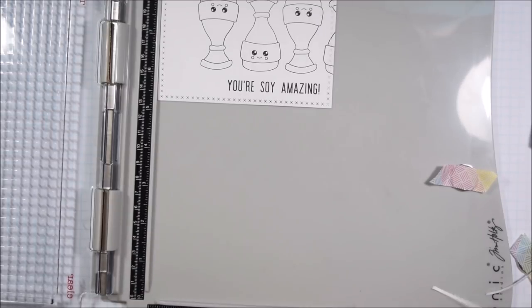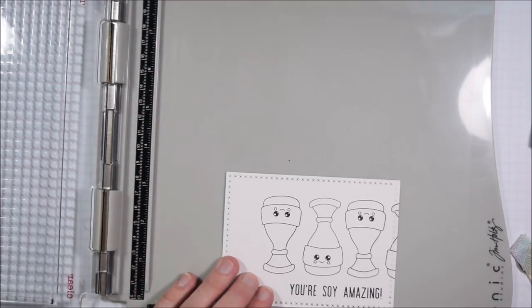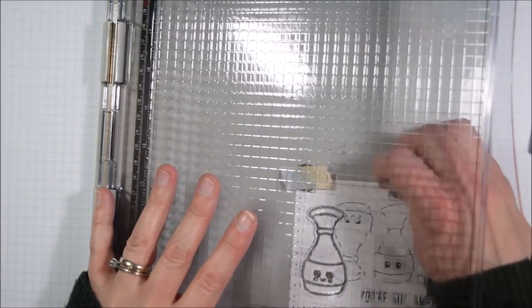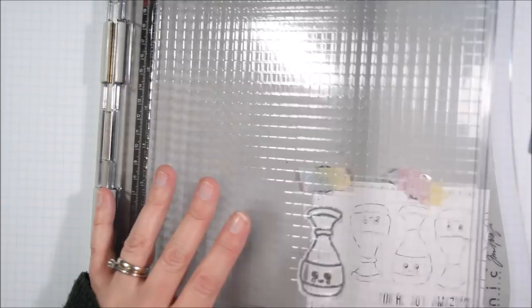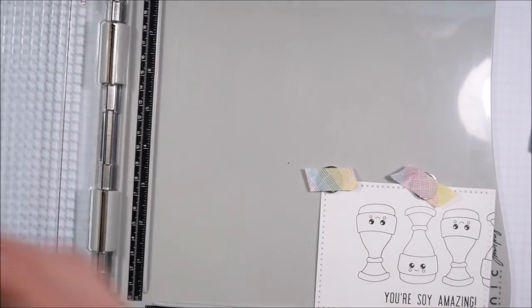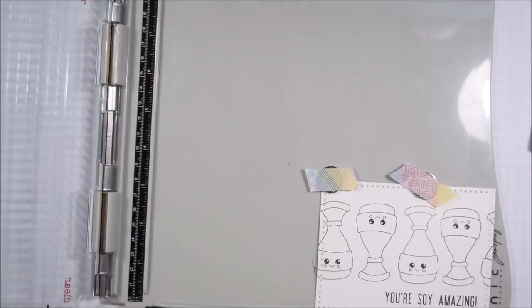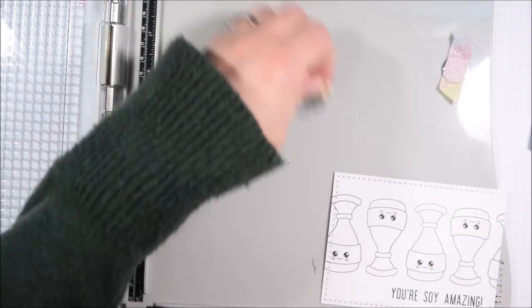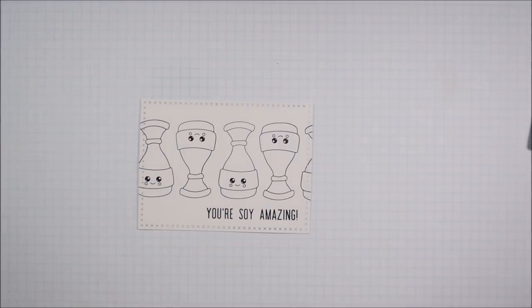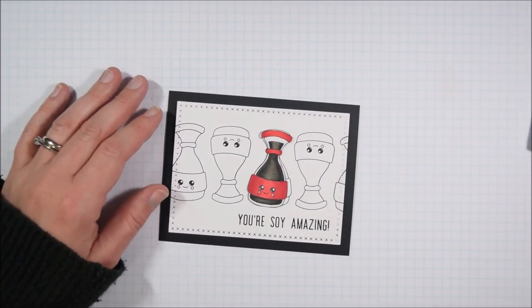I'm really taking advantage of my stamp positioning tool to create the soy sauce bottle design more easily and keep them all in a straight line. I position the first bottle on the stamp positioner and then stamp one on each side of my focal image. Because the stamp positioner has a clear cover I can line things up more precisely. If you wanted to be exact you could shift by the same number of inches each time, but I found eyeballing it was generally good enough to create the design I wanted without being too fussy.